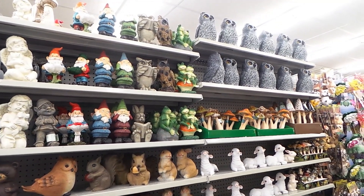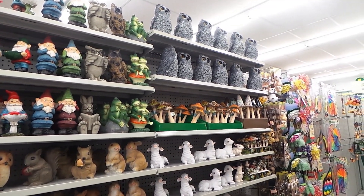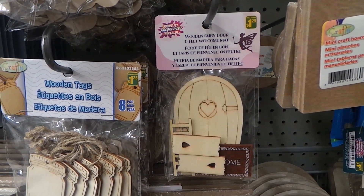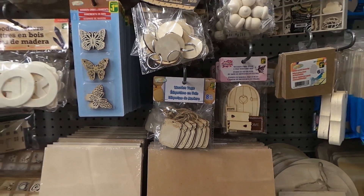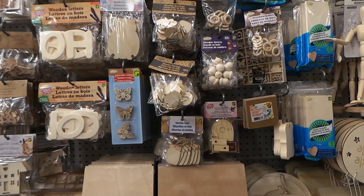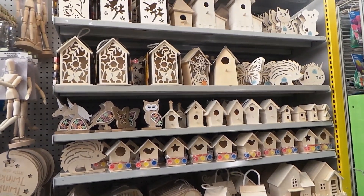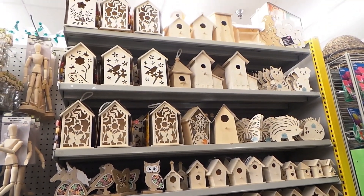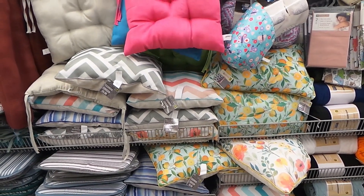Over here we have decorations. I would love to make fairy gardens for my kids. Here we have a little door specifically for a fairy garden. The wooden accessories could definitely be used in a fairy garden. Little bird houses — I have purchased these and actually a wasp ended up making a nest in there, so that wasn't fun. Garden pillows for your patio — I really like this orange one.